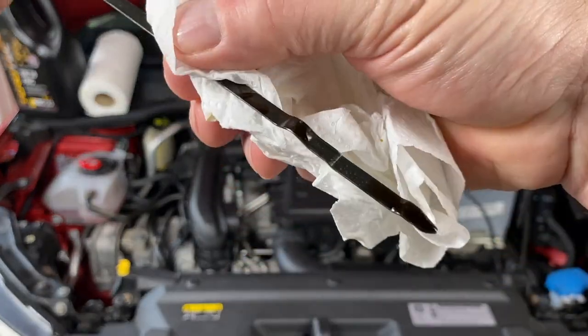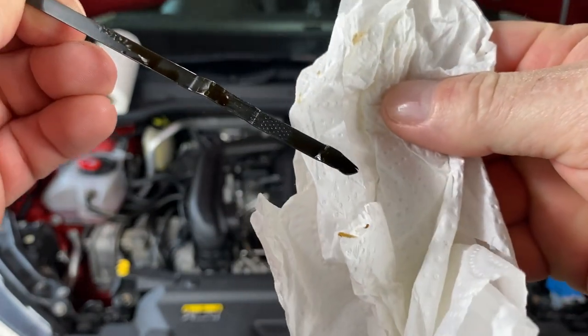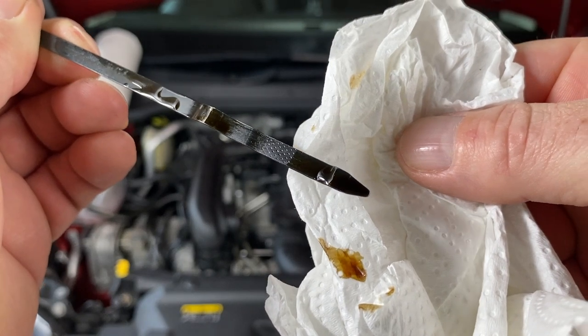So here we are. You can see — there it is. He's halfway down that stick. That's in focus. So he's halfway.